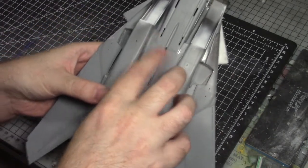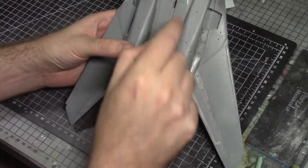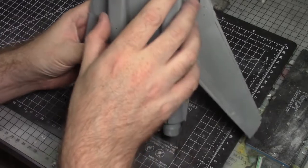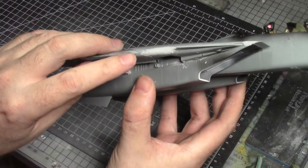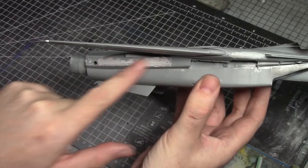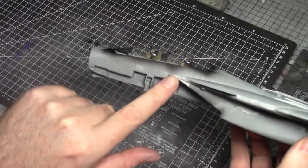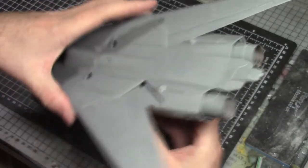A little bit of sprue glue added there, just sand it back a little bit. There's a lot of detail — if I sand it I'm going to lose some of it, so it's a trade-off, but we can try to put some of it back in. Added the front section in, and I've gone around and added filler to the sides, in the gap in the intakes, and back here we need to fix this step and sand it back — same on the other side.